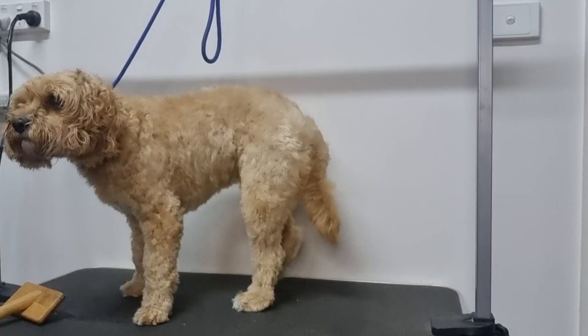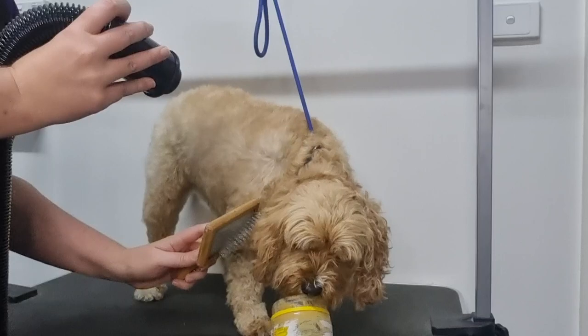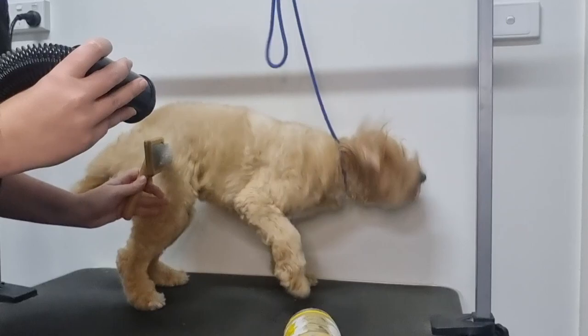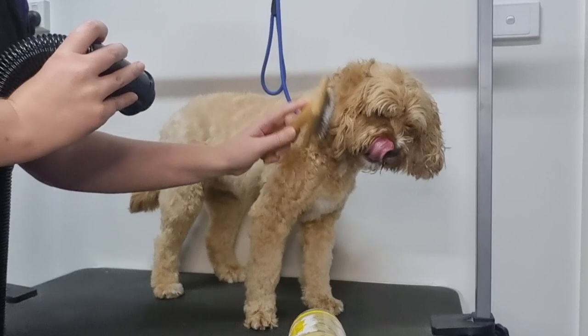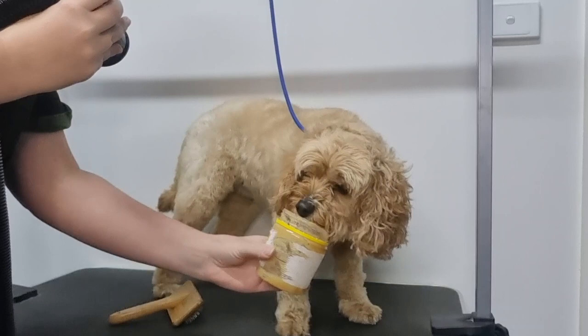Soda absolutely loves peanut butter so I've left a little bit in the container for her to lick while I attempt to dry her head. To distract or reward your dog you could give them one of their favourite treats, a lick mat, or even their favourite toy. You want this experience to be a positive one for you and your dog so make sure you reward them with treats and praise throughout the groom. If you haven't already lowered the speed of your dryer and removed the nozzle, you might want to do that now if your dog is a little bit scared — this will decrease the airflow and also the noise of the dryer. Start drying from a distance and if they tolerate it you can come a little bit closer.